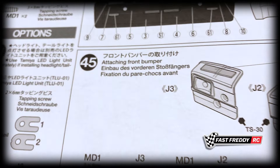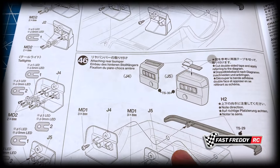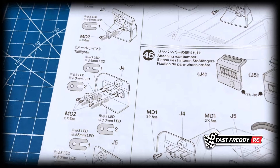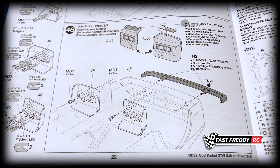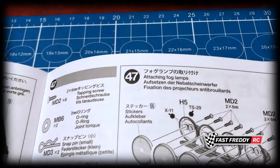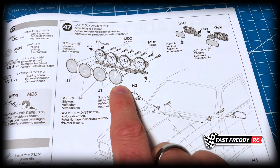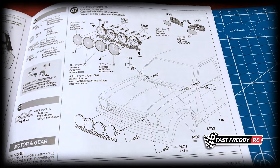In step forty-five we're going to be attaching the front bumper and putting in our light units. You can actually get lights for this car — the kit doesn't come with lights in this particular version, but the hardware is there if you choose to do so yourself. I'm not going to do that to begin with, but at least it's there. In step forty-seven we can attach fog lamps, and there are holes in the back of these so you can have them all running. The more I look at this, the more I wonder — maybe I will get lights for this, it could be so cool.